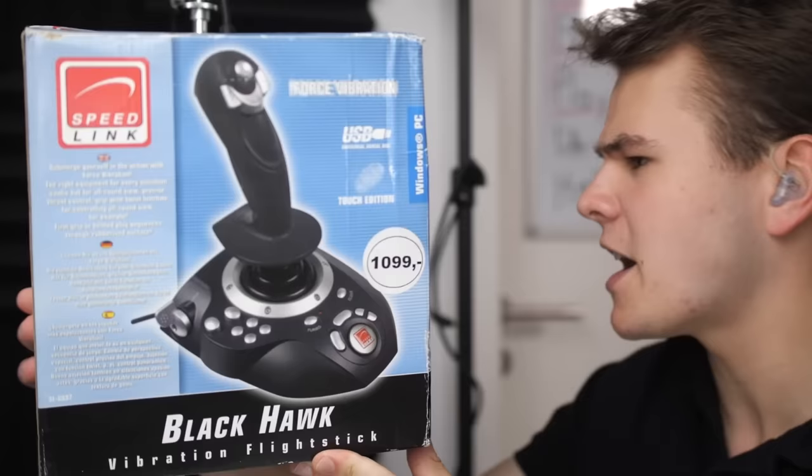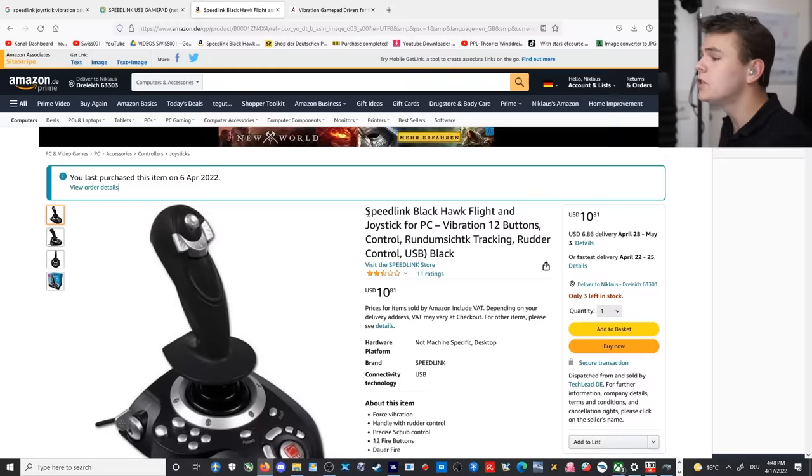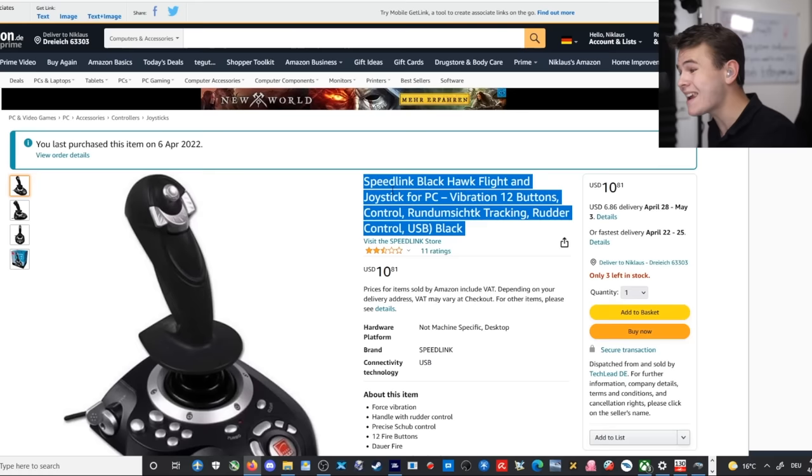Now everybody, for today's video, I bought the cheapest joystick you can find on Amazon. Today I'm presenting you the Speedlink Blackhawk Flight Joystick for PC, which on Amazon only costs $10.